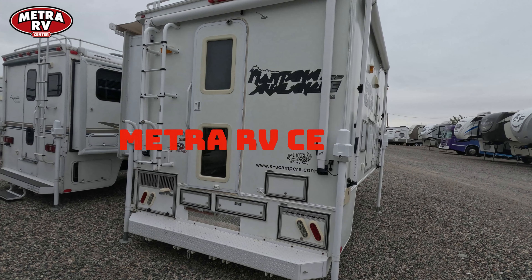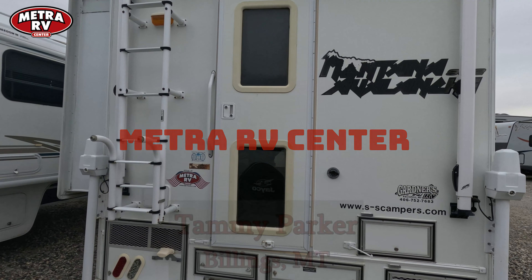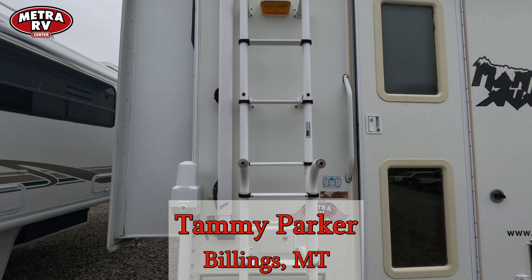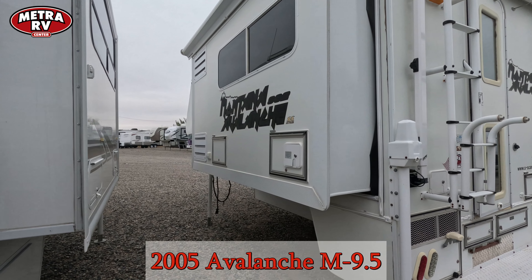Hello everyone, this is Tammy with Metro RV Center. Today I'd like to feature the Montana Avalanche. This is a truck camper made for a dually — it does have a slide out on it and it's made for a long box dually.